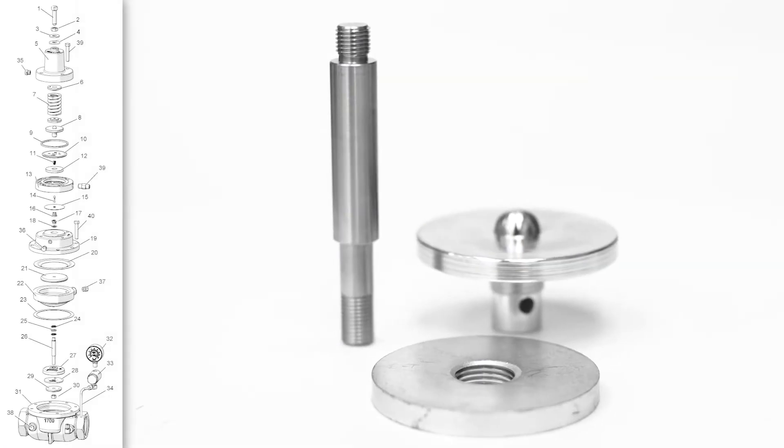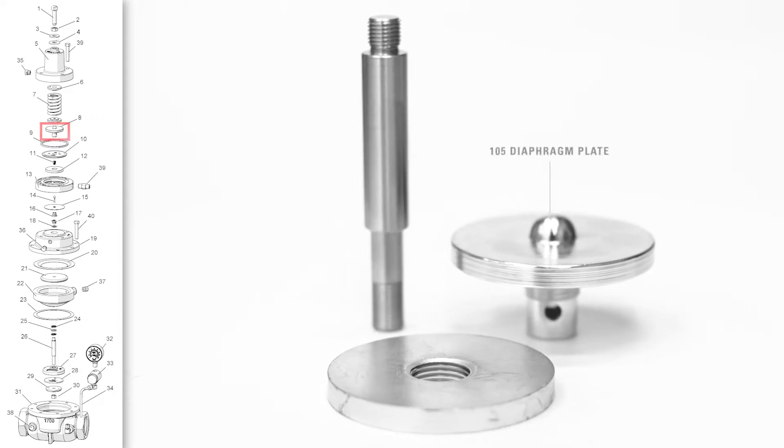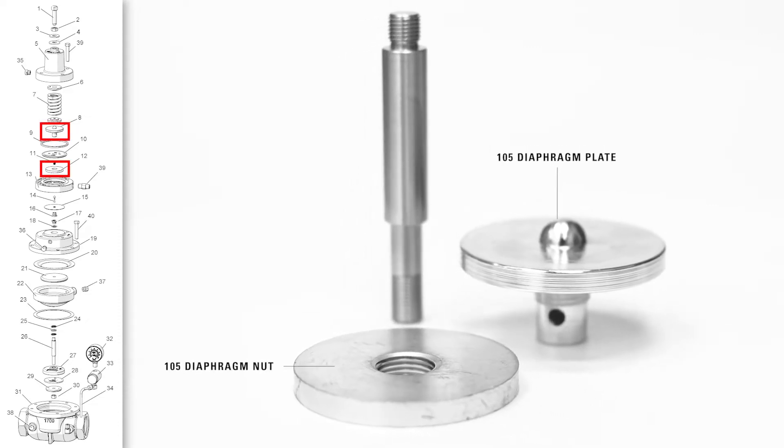Many other components for the AAR are manufactured from bar stock, such as the diaphragm plate, the diaphragm nut, and the stem.